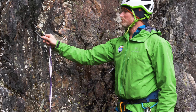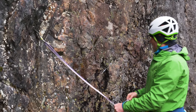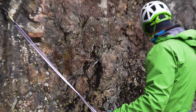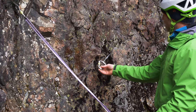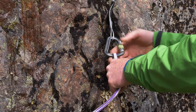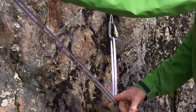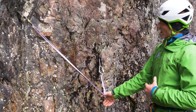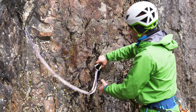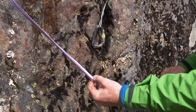Make sure that screwgate carabiner has the spine of it against the rock and the gate is done up. The other end of the sling we need to attach to our second anchor. I'm just going to use a simple screwgate carabiner into the anchor, turn the carabiner around - I'm always conscious of the spine rather than the gate against the rock - clip the sling into that point and do the gate up. Now here there's not enough space to do an overhand knot in the middle of our sling, so we adopt this second system where you do a simple overhand knot but onto the sling directly.